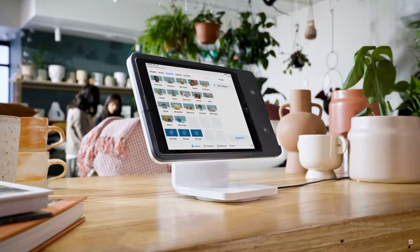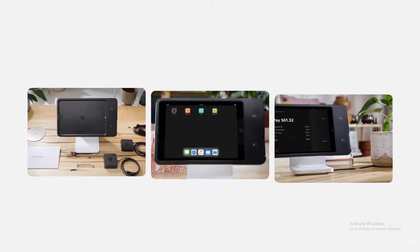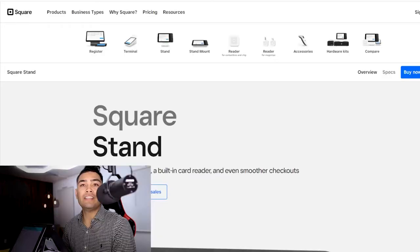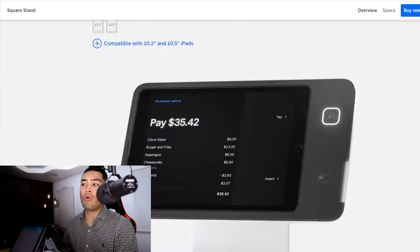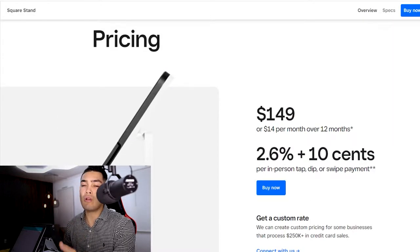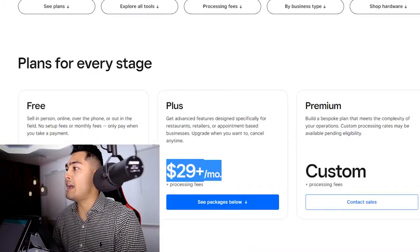This is the Square iPad point-of-sale system — the latest POS system to hit the market, and businesses all around the country have been using it. But it has one major flaw: it's very expensive. If you go onto their website and scroll all the way to the bottom, you can find their hidden pricing. For every transaction you make, you have to pay a fee — two point six percent per transaction plus ten cents.